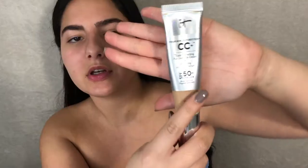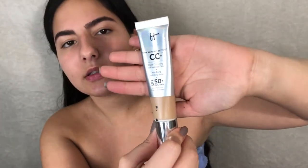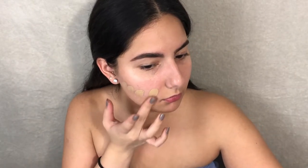Now on to foundation. I'm gonna be going in with this CC cream — it's a little dirty as you can see. This is in the shade Light; it's from IT Cosmetics. It is a color correcting full coverage cream with anti-aging and hydrating serum and it has an SPF of 50. Then I grab my damp beauty blender and blend it all in.